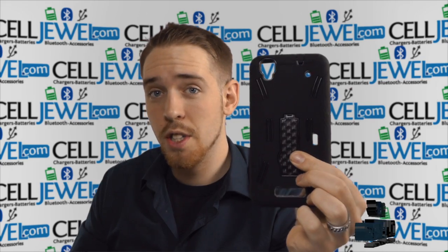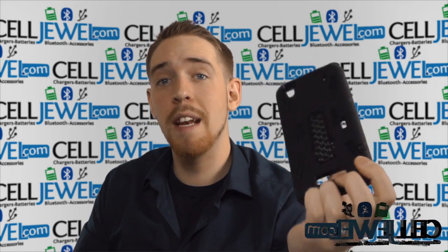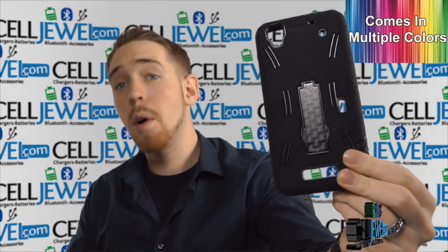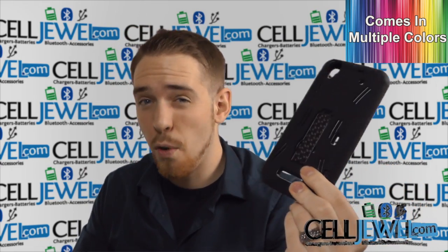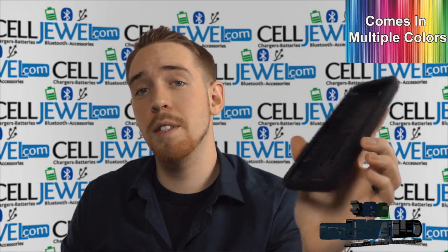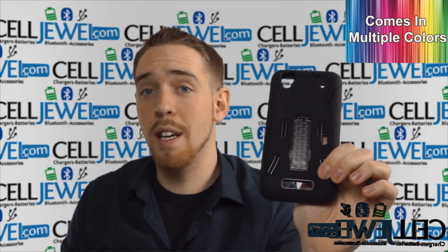First of all, I'm going to be demonstrating the functions of the product with the all-black one right here, but that doesn't mean this is the only color we have. It actually comes in multiple colors and you can go check out all the other colors for this case and all the other cases for this phone at celljewel.com — we have all your cell phone accessory needs at phenomenal prices.